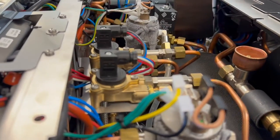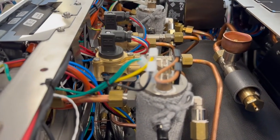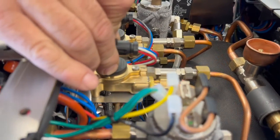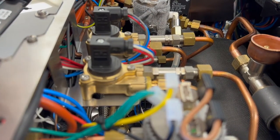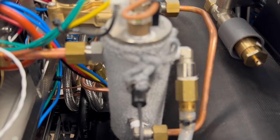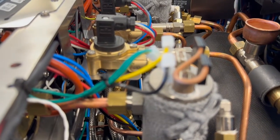Group heads are independently temperature-controlled, and the brew boiler is independently temperature-controlled. Here's the flow meter — one per group — and there's a check valve on the flow meter. There's an expansion valve coming off the brew group, and a main expansion valve underneath off the main water supply.